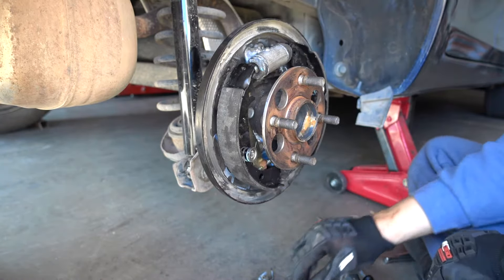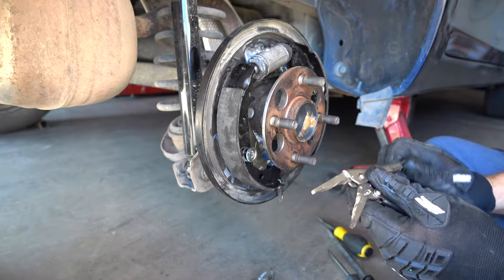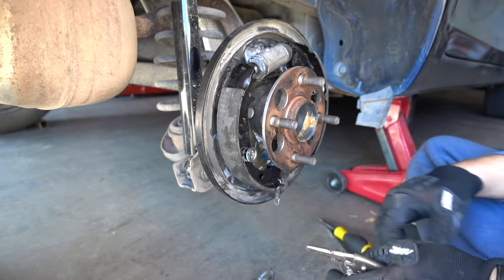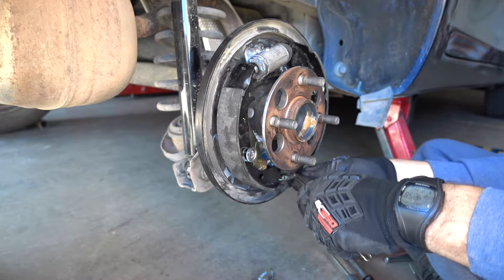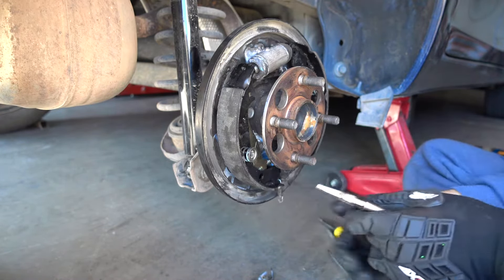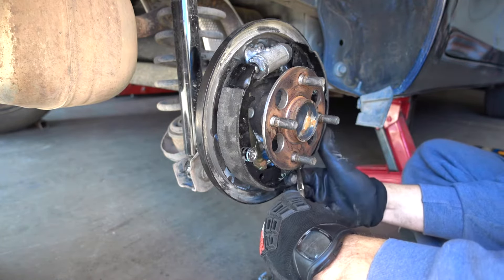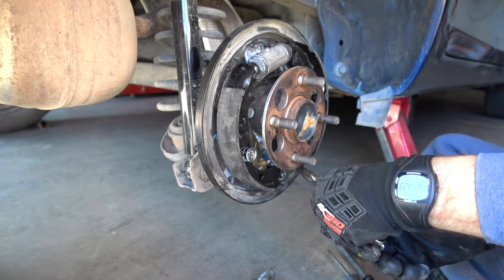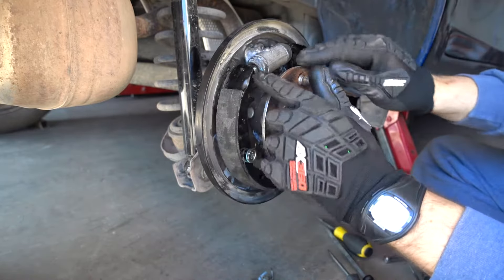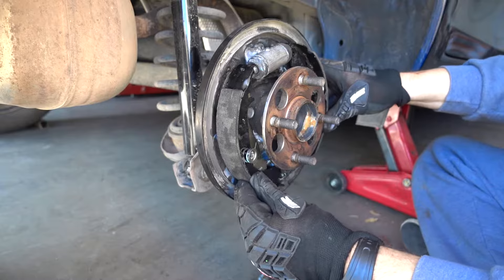Now we're ready to put the spring at the bottom. These locking pliers are a very, very useful tool in the garage. I'm going to lock them in here really good so the spring doesn't shoot across the garage. It goes behind there and then the spring goes in there. The bottom is in — the piston is aligned. You see these little notches — this one goes into each little notch.